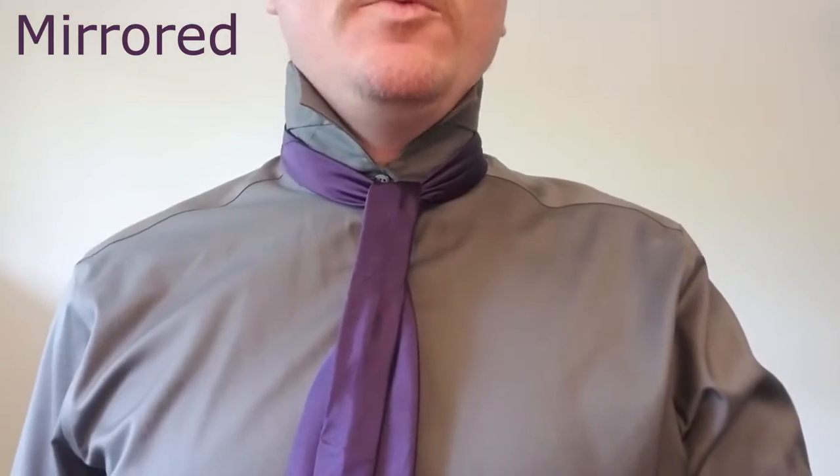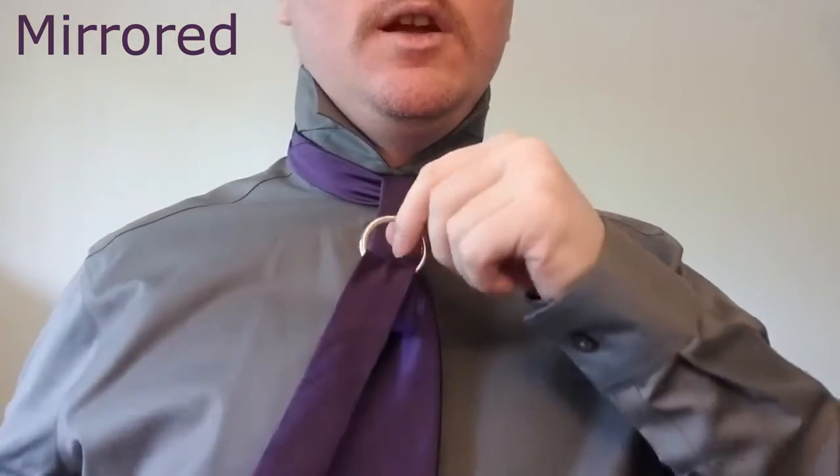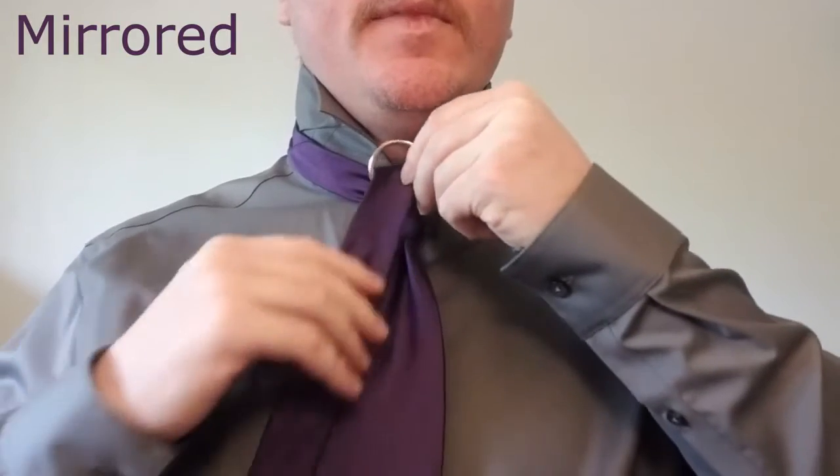Now we're going to take our ring and we're going to thread the tail of the tie through the ring, bring that all the way up, just like that.